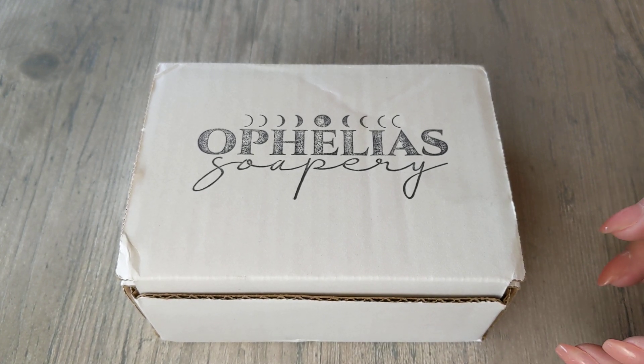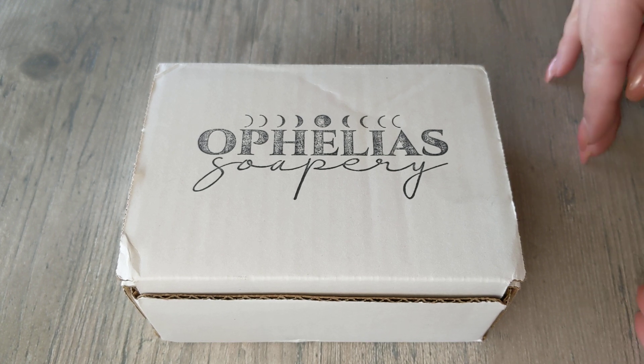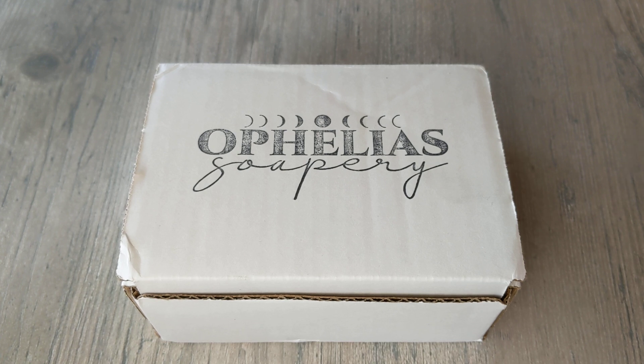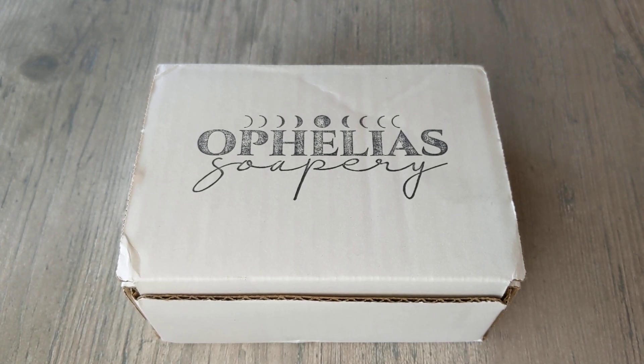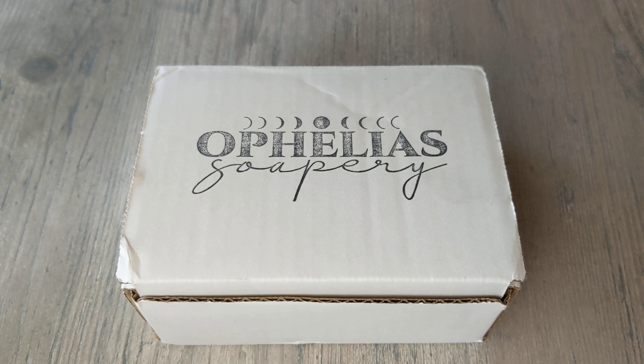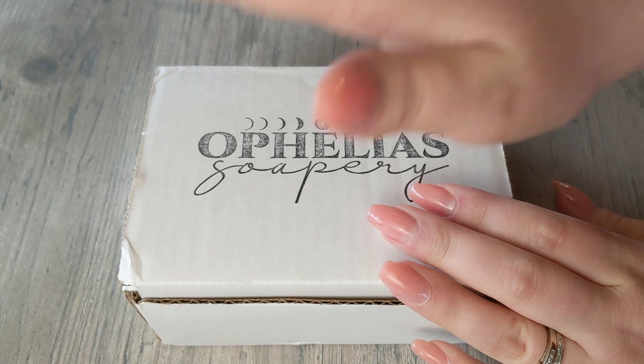Her soap really agrees with my skin. Aside from my own soap that I formulated for my face, I can use her soap on my face without it drying out, without getting any breakouts, and my skin doesn't feel tight at all after using her bar soap. That's really important to me because my skin gets really dry in the summer and winter months.